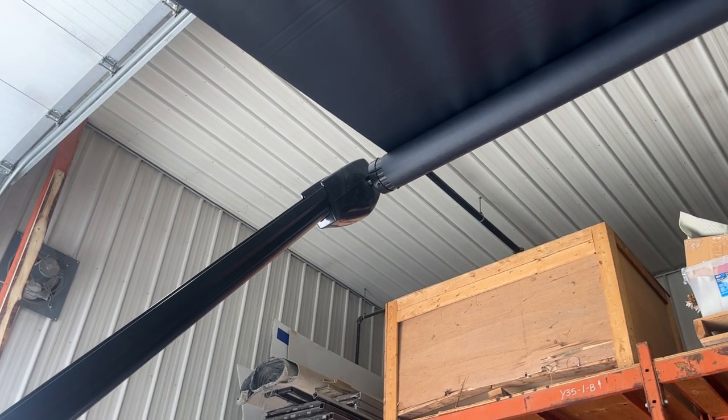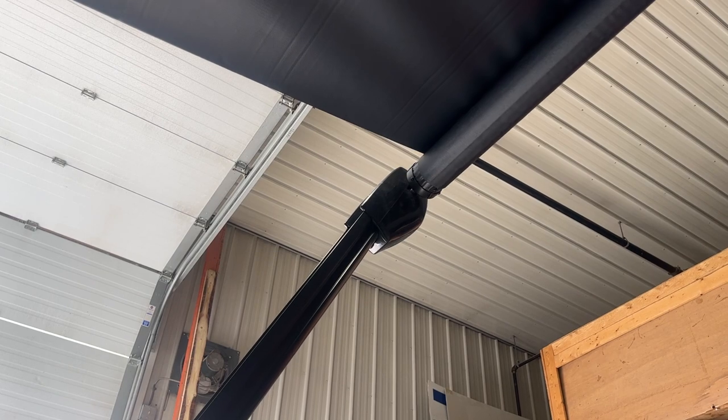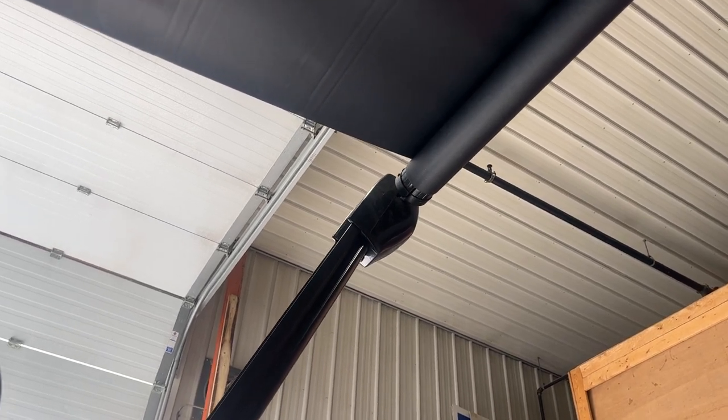The last thing to keep in mind with your awning is it does catch a lot of wind, so you want to make sure once you get up to about 15-20 kilometers an hour of wind, you're bringing it back in again, just so you're not running the risk of bending your arms.